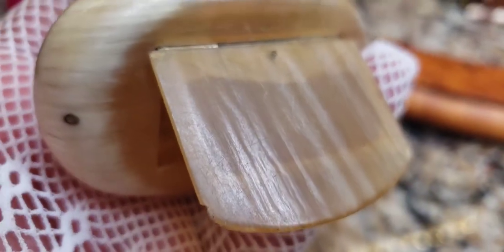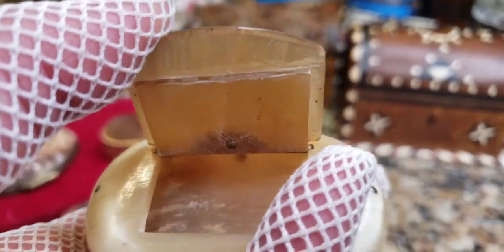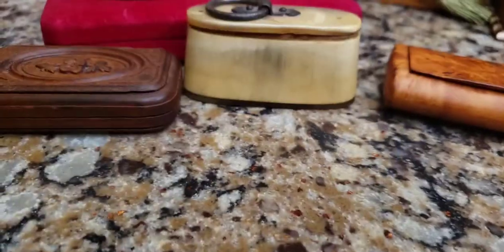I can see why she thought it could have been lucite because it's a little bit see-through — you can see through it a little if you hold it under the light. I'd be mistaking it for lucite or plastic too if I didn't know anything about it.